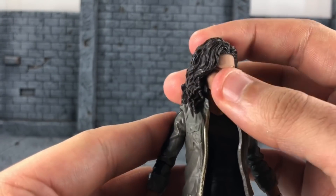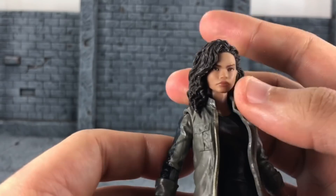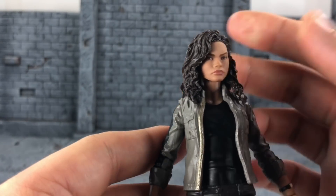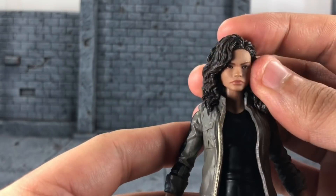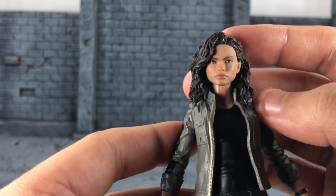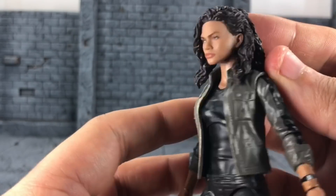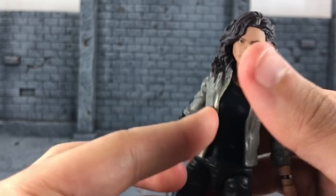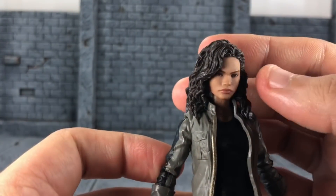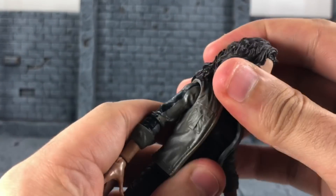She is super beautiful in real life, and I just think the movie did not make her look as good. We'll see how she looks in Far From Home. She still has that kind of nerdy look, and I guess they went that direction for the character. I'm still going to say she is beautiful though.